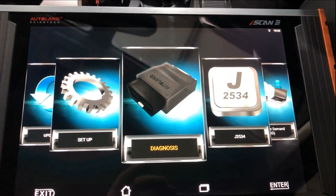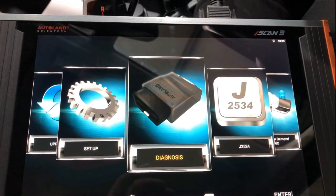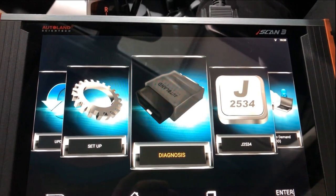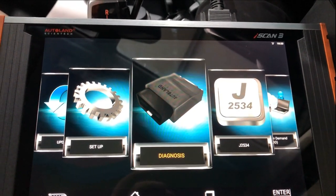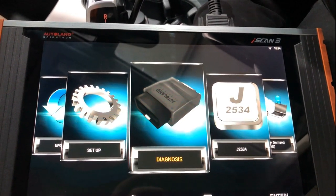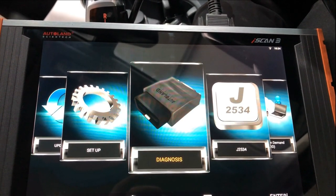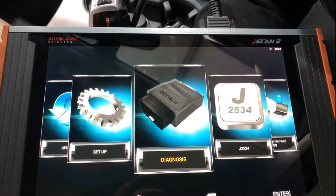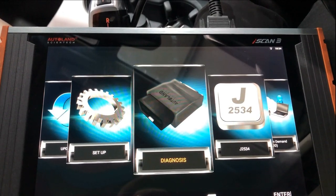Today we're doing a quick video on coding the new steering rack on a 2011 BMW X3. The steering rack was replaced because it had a lot of play in the rack. After replacing it, the electronic power steering won't work — it has to be encoded and programmed to the vehicle.